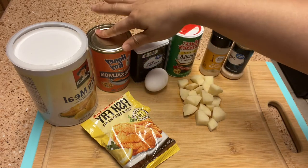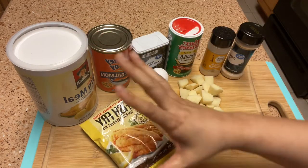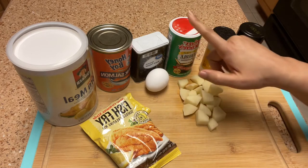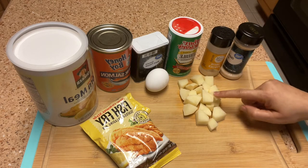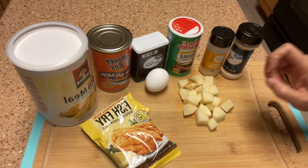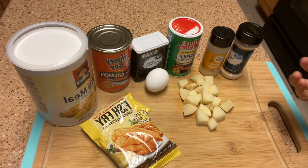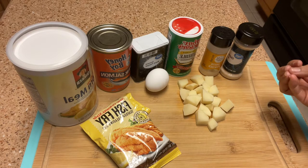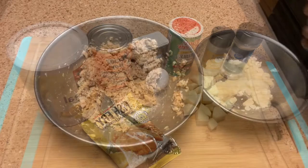Whatever salmon you can find in the can is fine. For my breading I'm going to be using cornmeal and a fish fry, combined together. I also have one egg, black pepper, Tony Chachere's, onion powder, and garlic powder. I've chopped up a small white potato — I'm going to boil it, mash it, and add it to the mixture. It adds moisture to the salmon croquette so it's not dry. This is a little tidbit my great aunt gave our family years ago, and it's very very good.